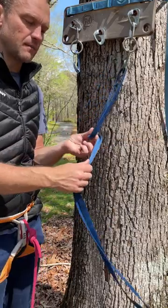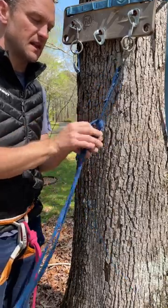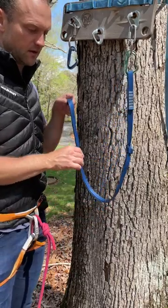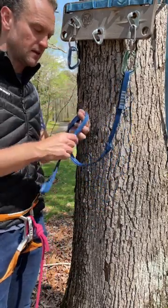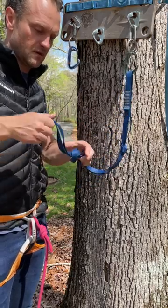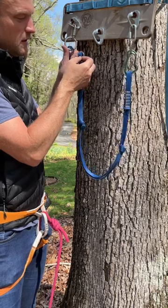Make an overhand about a third of the sling distance down. Come another third of the distance and make another overhand before clipping the second carabiner. From there, clip your second bolt.